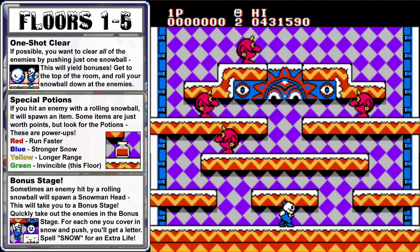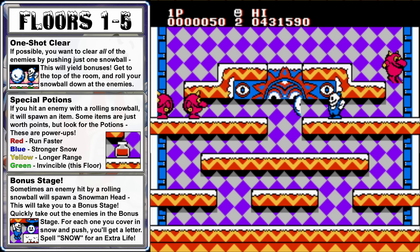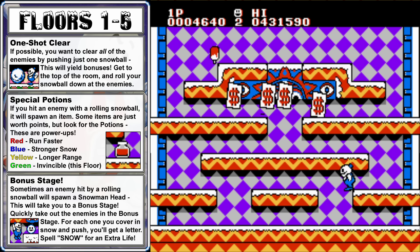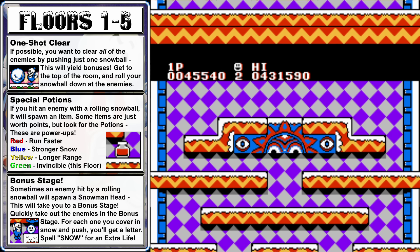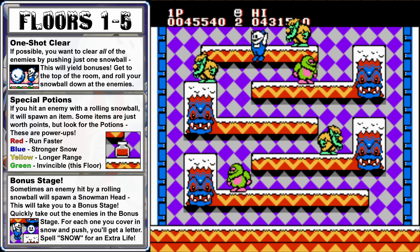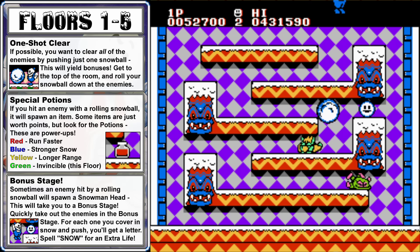We only have four basic enemies to remove here. If you hit an enemy with some snow, it will become incapacitated, but you won't actually be able to clear it until you hit it multiple times and completely encase it into a snowball, and then roll that snowball by pressing up against it and pushing the fire button. If you can clear all of the enemies on the screen by just rolling one snowball, some dollar bills will rain down from the sky worth bonus points. Whenever you push a snowball it will roll downwards, so ideally you'll be attacking from above. Whenever you start up a new floor, you'll have a few seconds of invincibility, so you can use that time to quickly jump to the top.